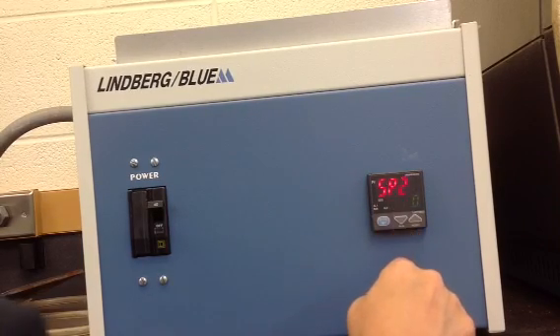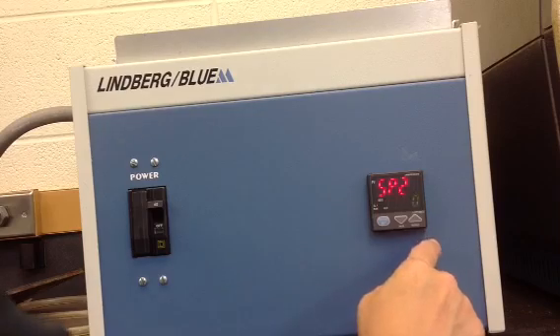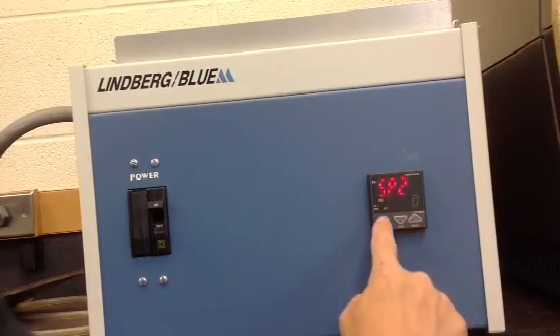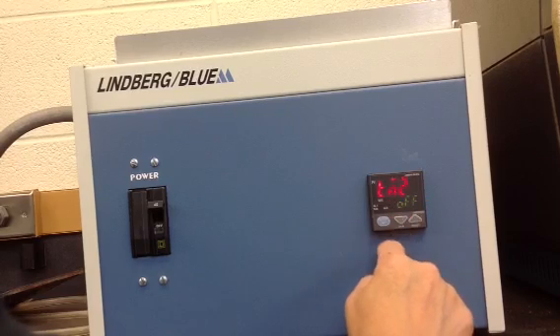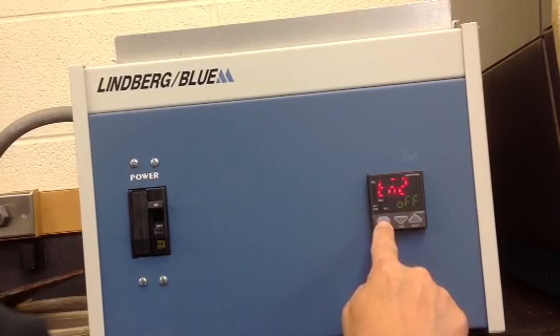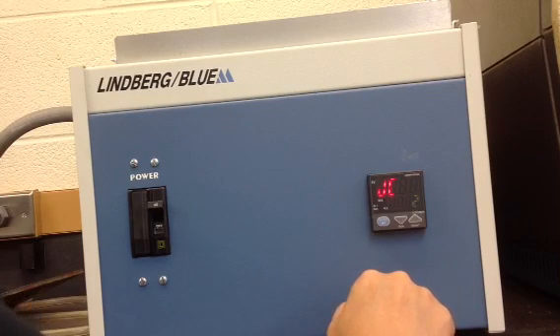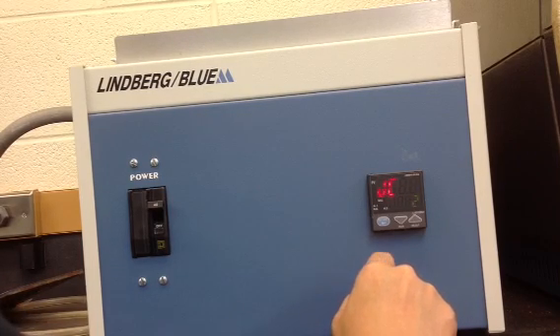This is the Set Point 2 temperature; we don't have a Set Point 2, so we accept it at zero. The time for Set Point 2 is off — accept that by pressing the set enter button. Then for Junction Code JC, this determines how the controller will function at the end of the program.